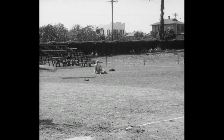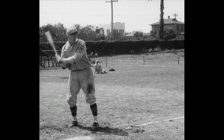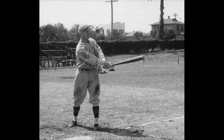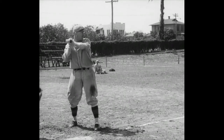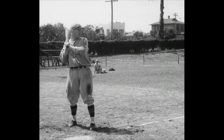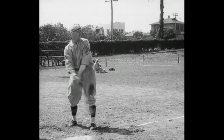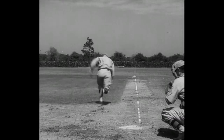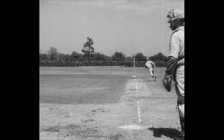Here's another little guy, Dick Bartell, one of the best shortstops in the business and 150 pounds of dynamite with a bat. Let's see you bunt it, Dick. Pretty good. Now a good clean sock with both shoulders in the swing. Wham! Watch that boy get up and go.